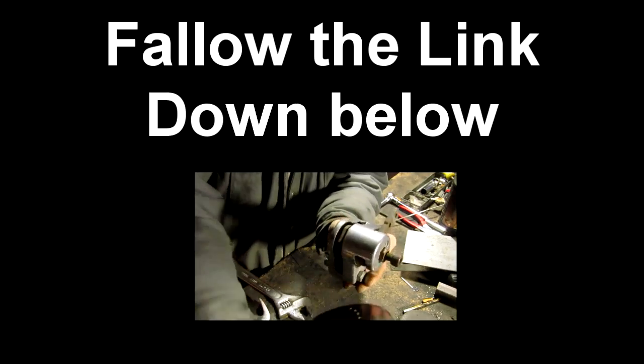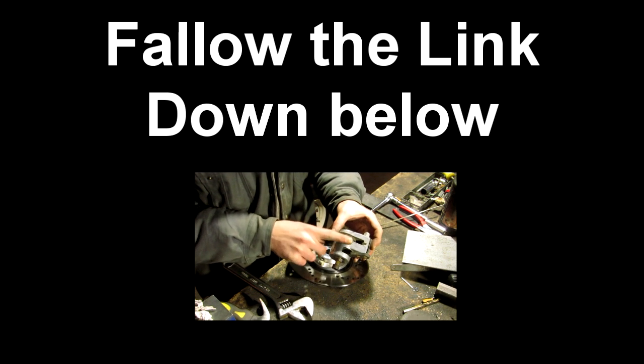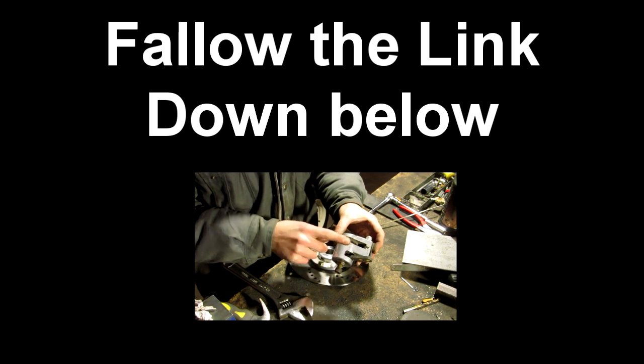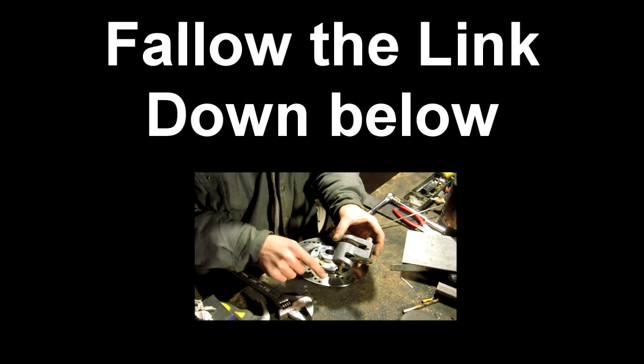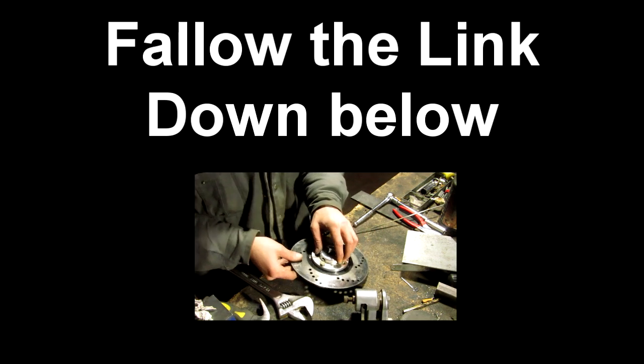Now I'm going to show you guys a little technique on adjusting your caliper away from your disc when you're fabricating or building a machine.